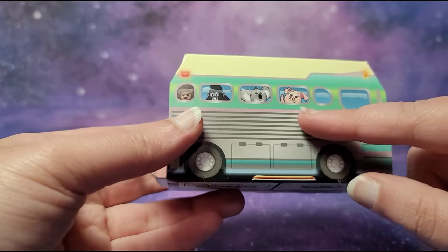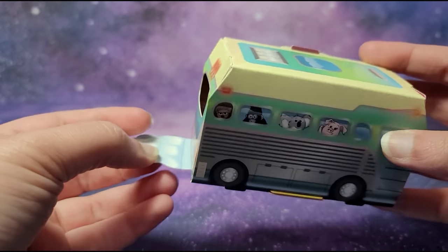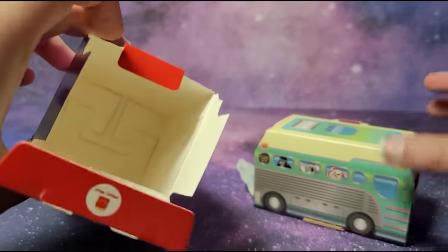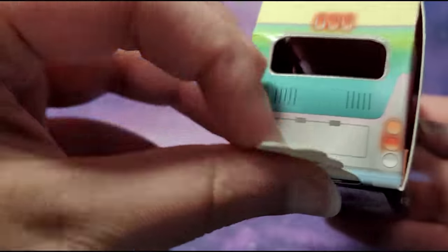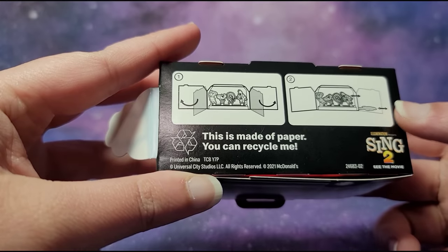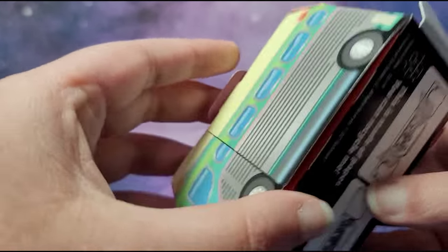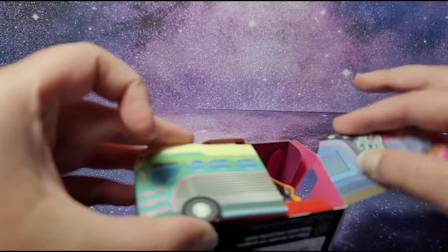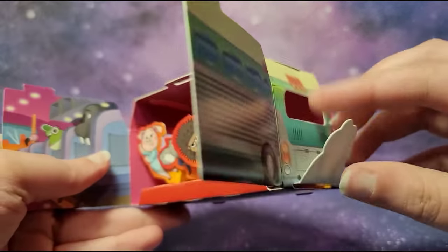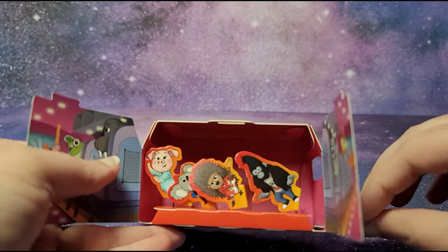Here is our toy — we have Rosita, Buster Moon, Johnny, and Ash. Let's see the instructions for this toy — I don't think it came with any instructions on the outside. I think we're supposed to open this, and here are the instructions. You can open it and see the characters and make them move. It opens from here — this is pretty cool. We have the characters, then you could pull this and it's kind of like they're dancing. We've got Johnny, Ash, Buster Moon, and Rosita.